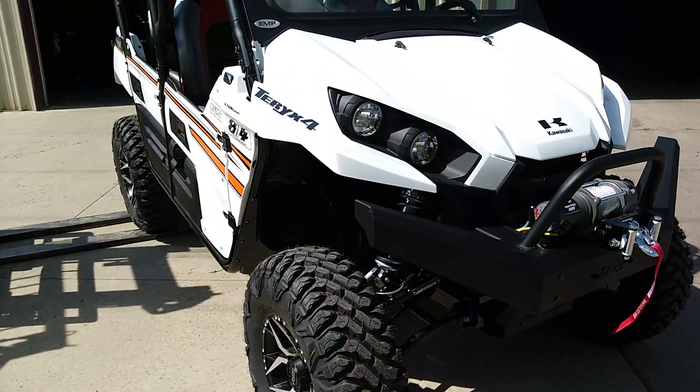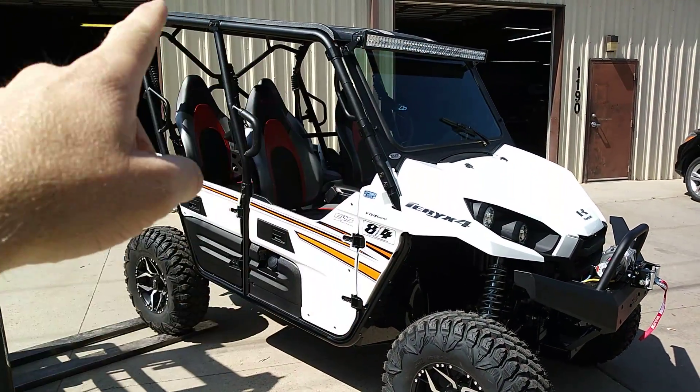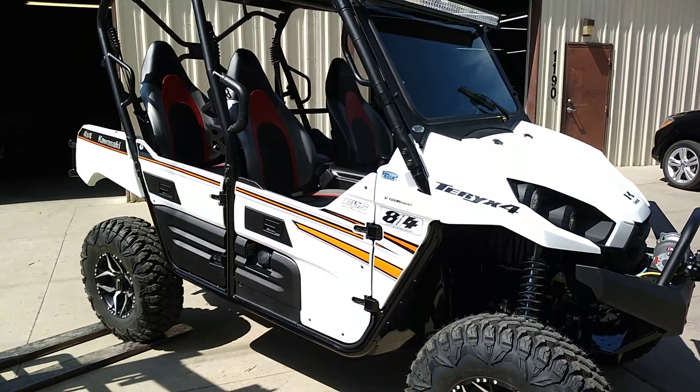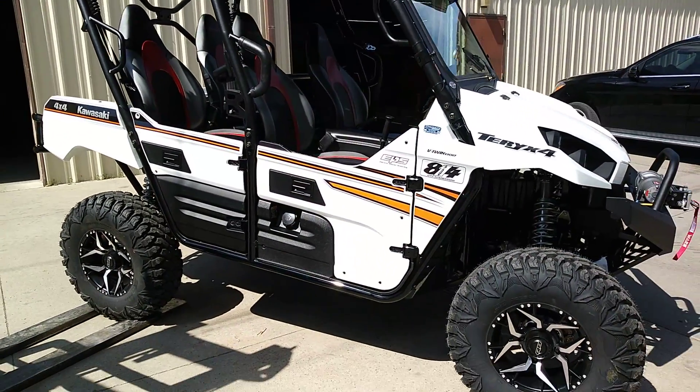Now that he's here to pick it up, he's actually talking about a sound system. So we might even pull this light bar off the top and put a pro box on it for this gentleman here — just got to figure that part out for him.